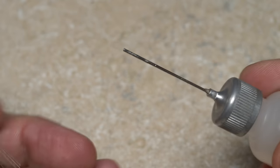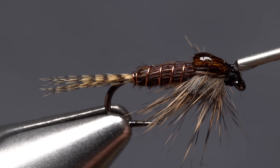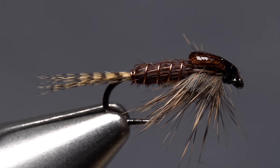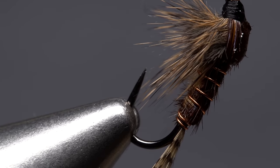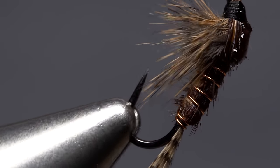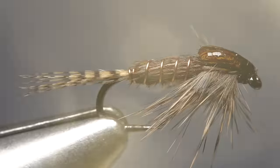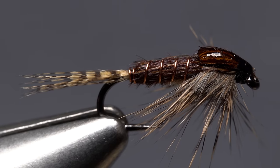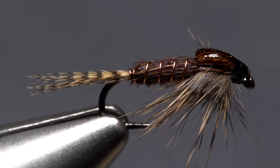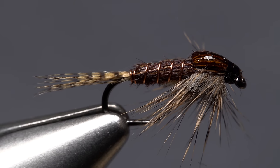A drop of head cement — here Sally Hansen Hard as Nails — applied to the wing case and the exposed thread wraps, will over time sink in, dry, and increase the fly's durability. I really like the dark back and lighter belly on this pattern, along with the yummy-looking dark markings, as well as the illusion of movement from the pine squirrel thorax and legs. The Fat and Funky may be just another pheasant tail variation, but it's a lot of fun to tie and incorporates only the best of the best tying materials.